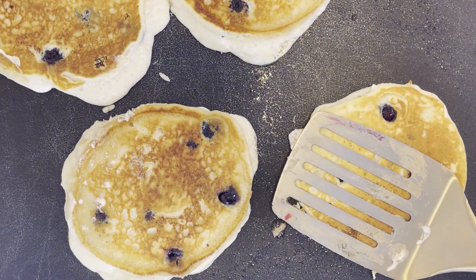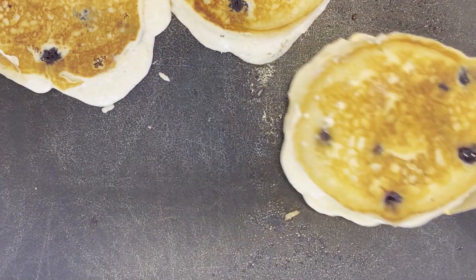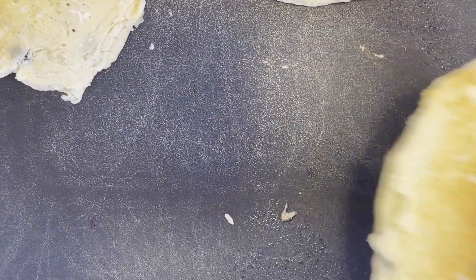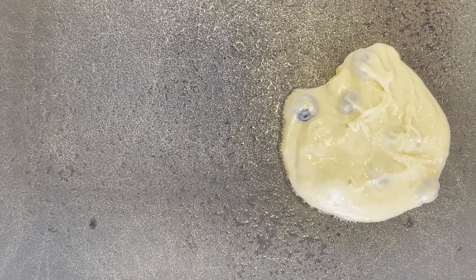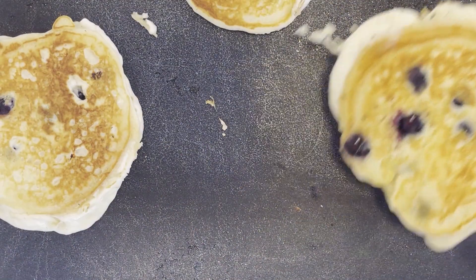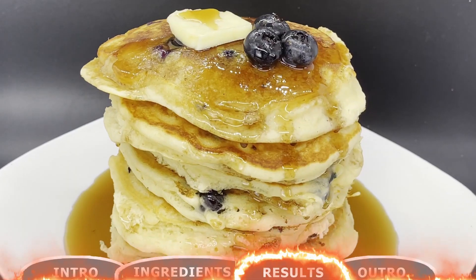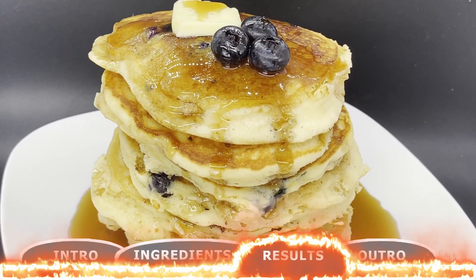With this recipe, you can expect to yield about 10 pancakes, so this is perfect for a small family. Or if you want a meal-prep breakfast, you can store these pancakes in the freezer. But at this point they're ready to serve and enjoy — I find they're best served hot with syrup and some additional blueberries as a topping. And just like that, you've made blueberry pancakes right at home.